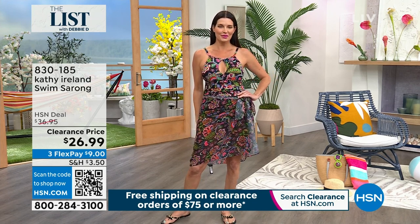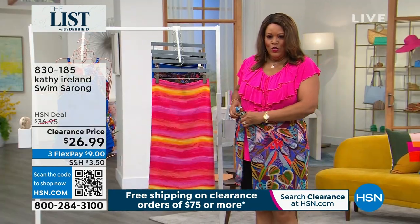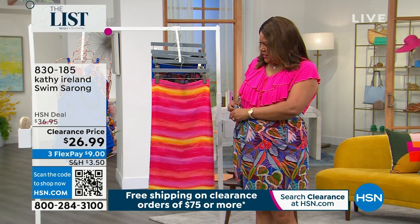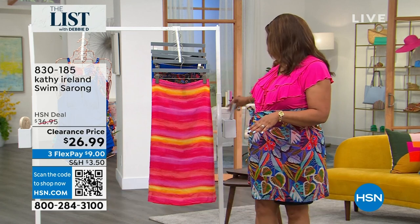I want to show you how big this is. I wear an 18W and I'm just putting this on over my shorts — pretend this is the swimsuit. Look at how put together you're going to look, because this is going to go back with all of your designs. It's a beautiful, beautiful pattern. All of the patterns are lovely.